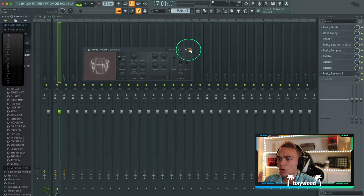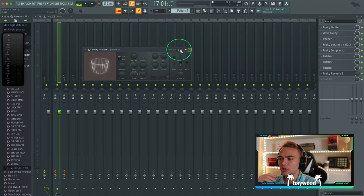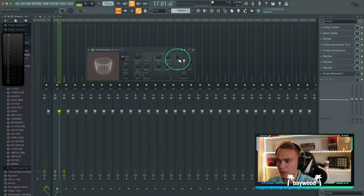Nice, it sounds really dope. What I'm going to do right now is we're going to do a small little reverb just to kind of glue it together.